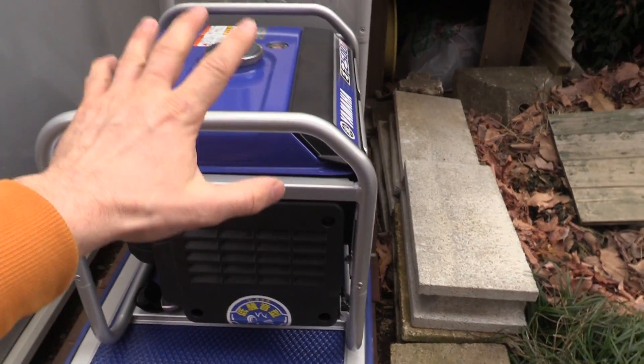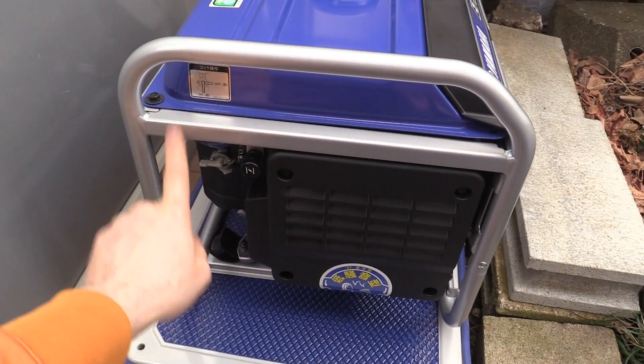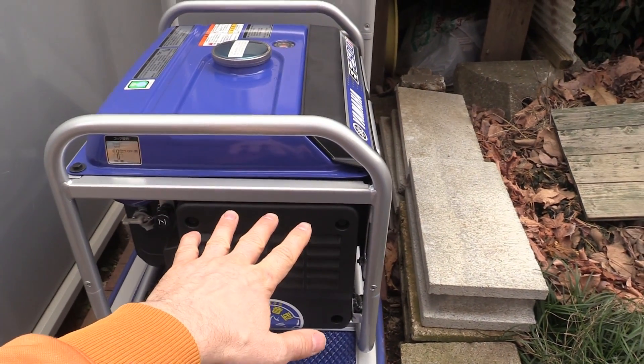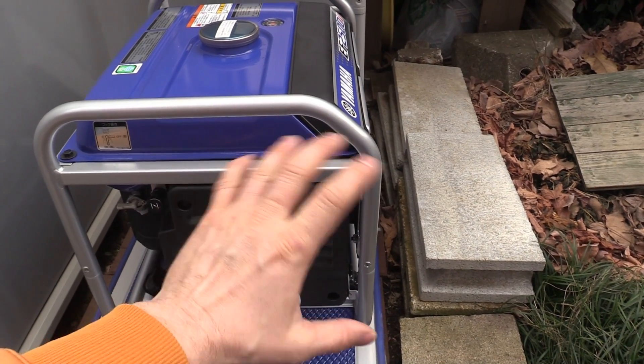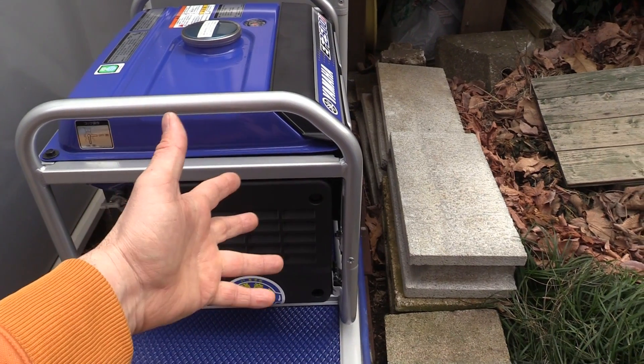Number one: when you turn the generator off, don't just turn it off at the switch if you're going to store it. You want to turn the fuel tap off - turn that off - and then let the engine just run out of fuel. That's going to stop fuel coming from the tank into the carburetor. So the engine uses the fuel in the carburetor, empties it out, and you've got no fuel sitting in there ready to go bad or gum up the works.